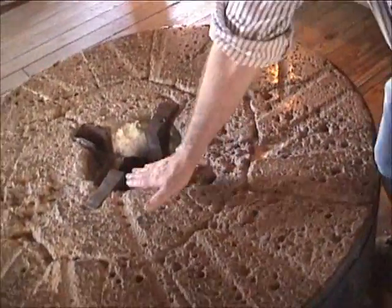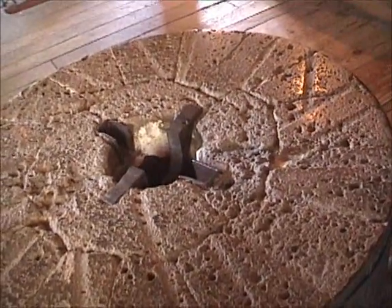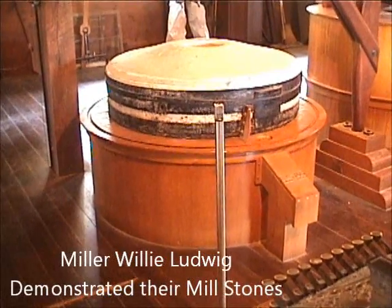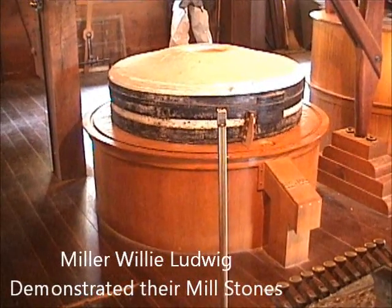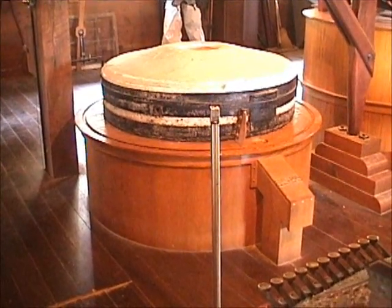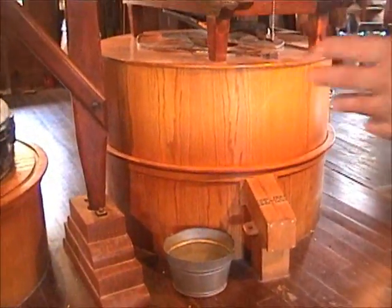If you look, that's pretty much flush. There's at least an inch, inch and a half of stone that's missing. With the runner, we try to run it at 60 RPM — once a second going around — which really tends to shake the building. The highest floor and the biggest timber is under here because there's about 10,000 pounds of rocks.